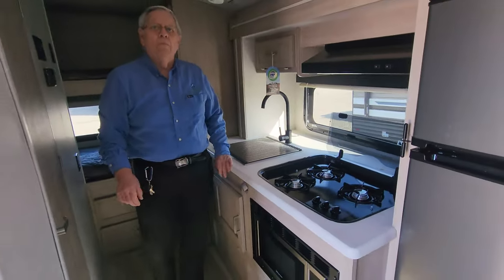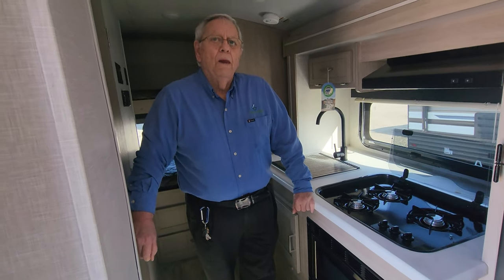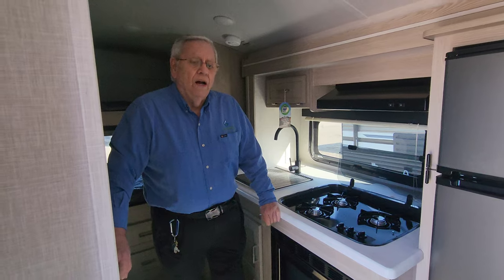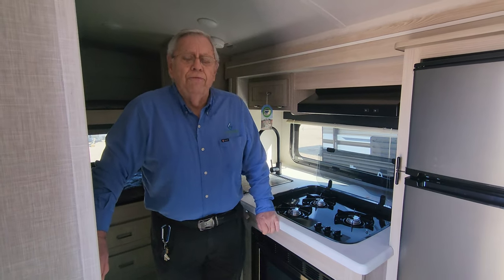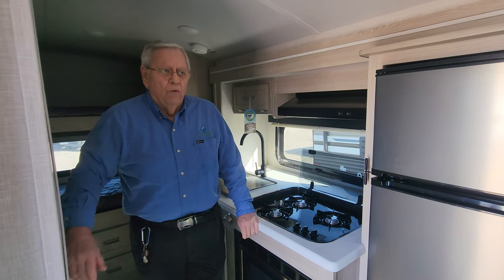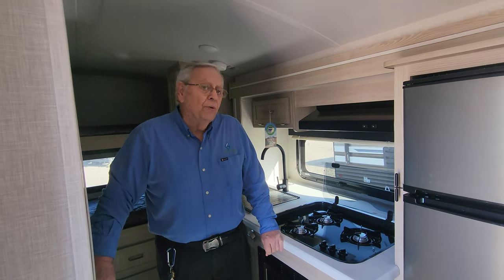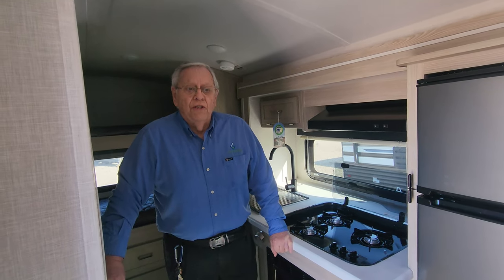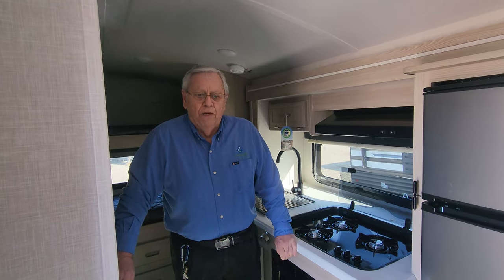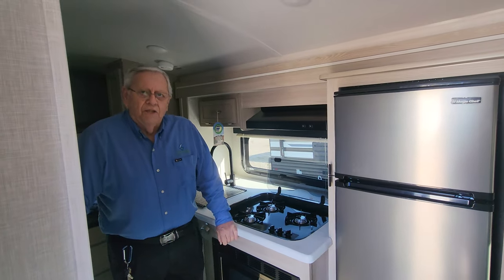Now what are some of the real key things about the E-Pro? Because Flagstaff is known as being a premium brand in the industry — what sets the E-Pro aside from the rest? Well, this is a high-quality trailer: aluminum structure, fiberglass exterior, Asdell wall boards inside, and lightweight. This trailer weighs 3,200 pounds and is about 21 feet long bumper to hitch. So easy to tow, easy to maneuver, and all of the features a family would want for long distance traveling, short vacations, weekends — it's got it all.